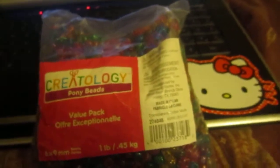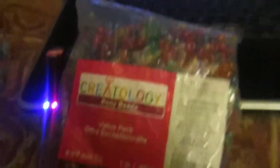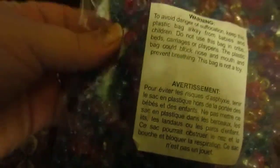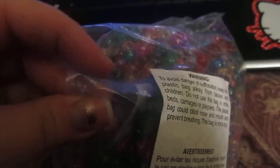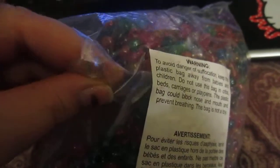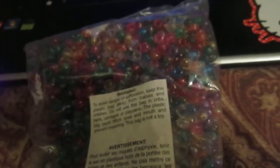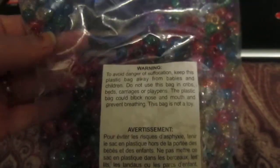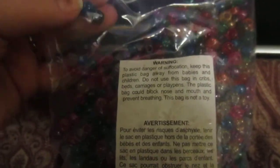The second thing I got was this. It's a big ol' — I think this is a one pound bag. It's by the same brand, Creatology, and it is glitter beads. It comes in all kinds of colors. The cool thing about this is — I don't know if you guys can see — but the clear ones have rainbow mixed color glitter inside them. All these other ones have silver glitter, but the clear ones have multiple color glitter. And then some of them have gold glitter inside of them.